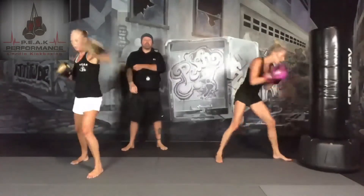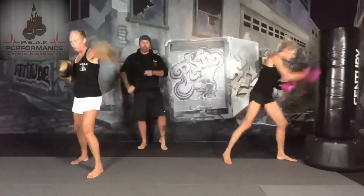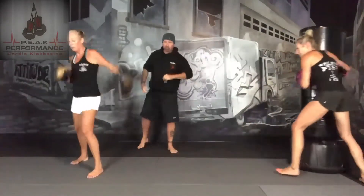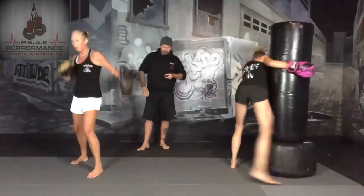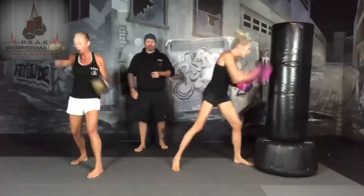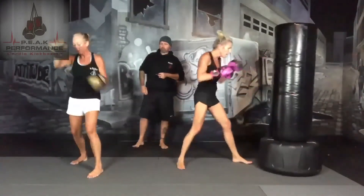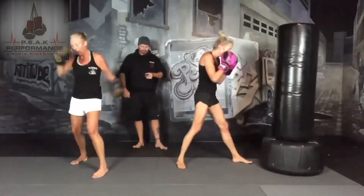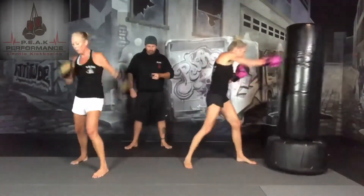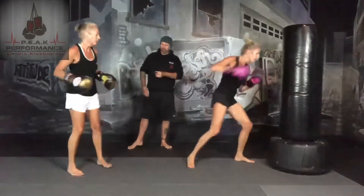30 seconds in. Remember: fold is loose, side is tight. Focus on keeping the core tight. Whenever you're hanging out, abs should be tight so that you can take a punch. 15 seconds — reach your side. Almost there, keep pushing. Three, two, one, and switch sides.